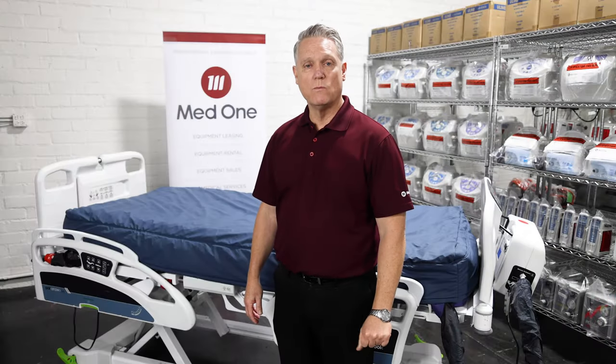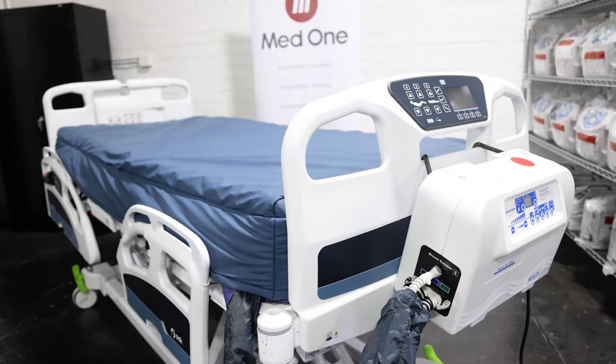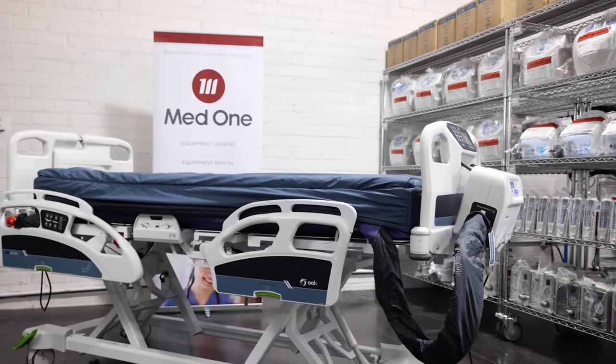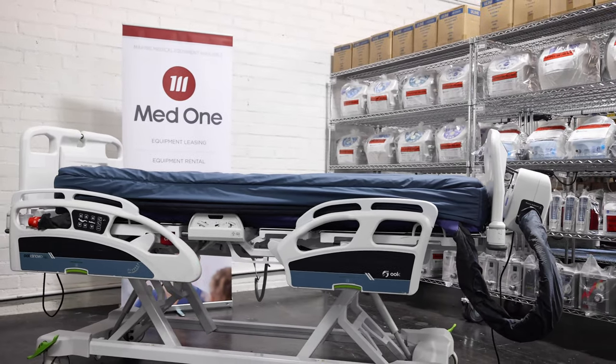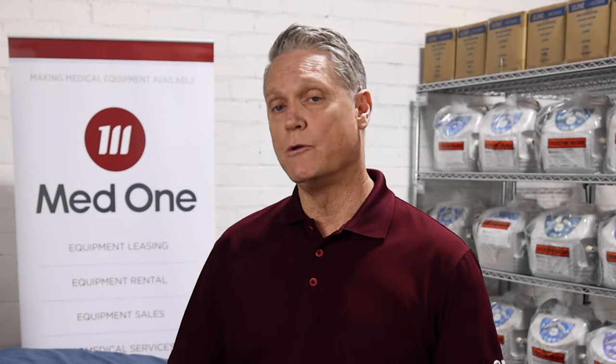Hi, my name is Mike Daniels with MedOne Group. I'm excited to present to you today the Blue Chip PowerPro Elite Mattress. I've been in the mattress support surface business for over 25 years and I think this is a great product that you're really going to like. This is a low air loss therapy mattress that will work with a variety of your patients. Today we're going to go through the features and benefits of that mattress as well as a general overview.